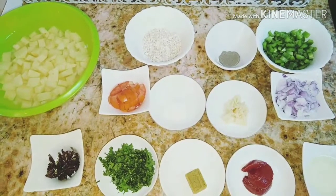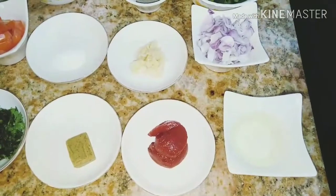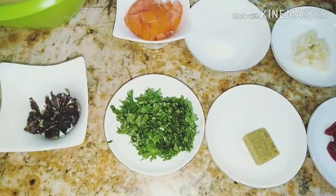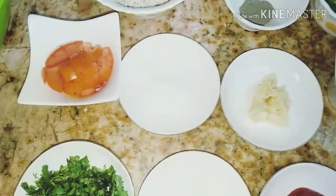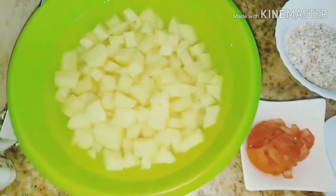I will teach you how to make Quaker Oats with Bigsibulls. Our ingredients: cooking oil, tomato paste, monkey cubes, parsley leaves, lemon dry, onions, garlic, salt, tomato fish, green bell pepper, black pepper, Quaker Oats, and potato.